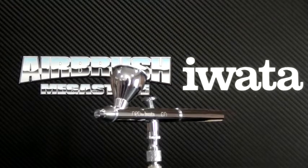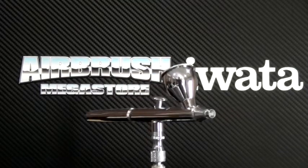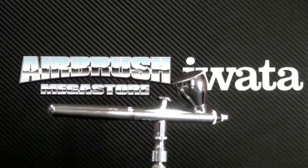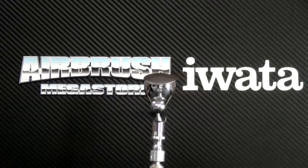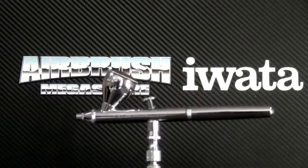The Neo HPC gravity feed dual action airbrush has a detachable 0.24 7mm fluid cup that has a lid that is large enough for color mixing. It also comes with an additional 0.10 ounce 3mm color cup that is ideal for when using smaller amounts of spray medium.